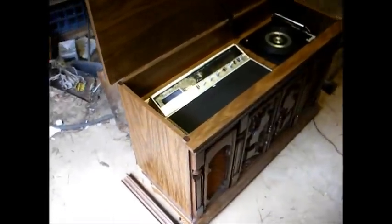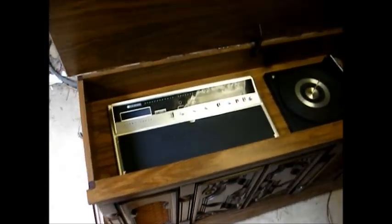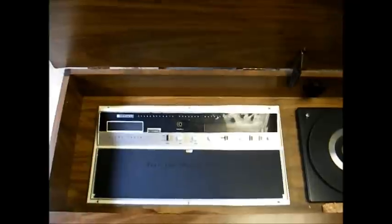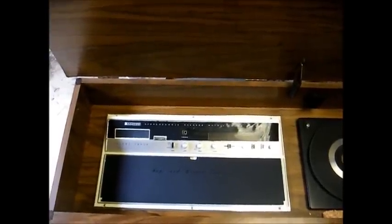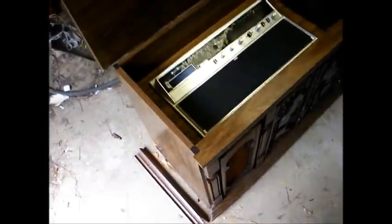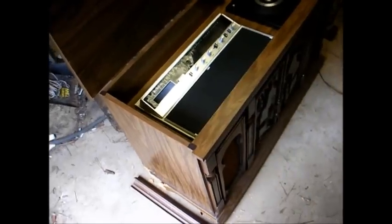Here's the kind of console stereo that you do not want to waste your time with. This is a Lloyds AM-FM radio with an 8-track tape player and BSR record changer. The cabinet is made out of the cheapest particle board that you could imagine. In fact, when I was moving the thing, it left a trail of sawdust behind and parts started falling off of the cabinet, as you can see here.